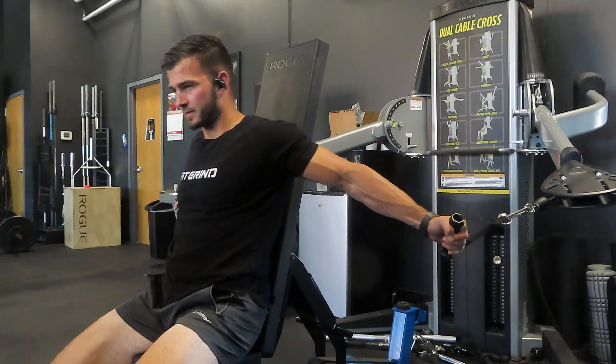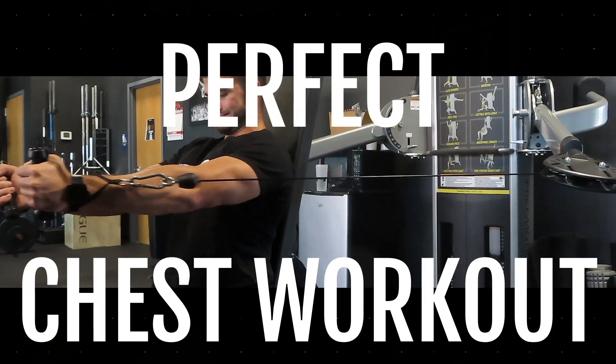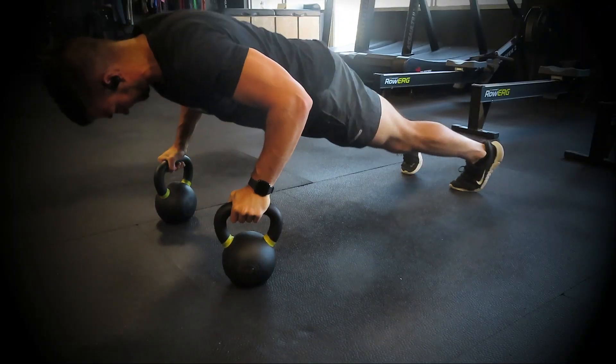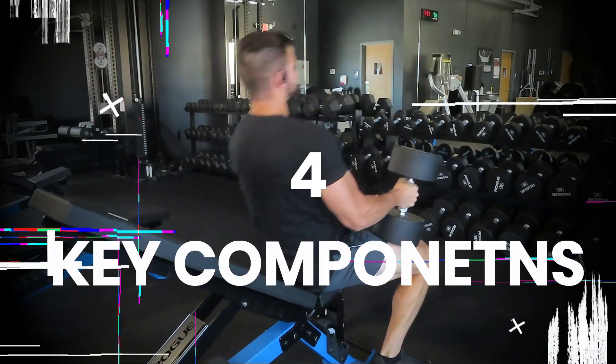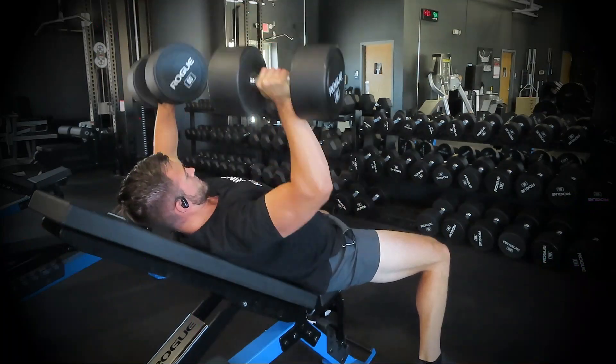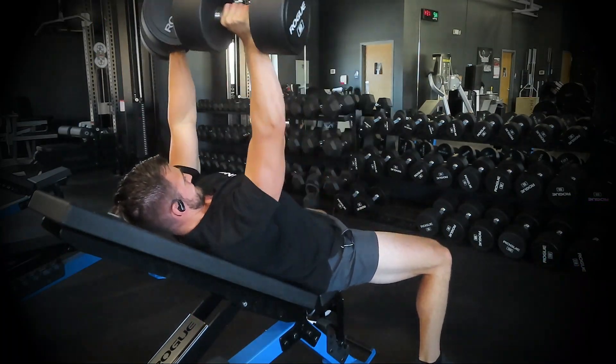What is up? Today we're going to have the perfect chest workout to drive new growth in your chest. This workout has four super important components that are going to maximize your workouts and help you drive new growth in your chest. We're not going to waste any time — we're going to hop right into this workout.